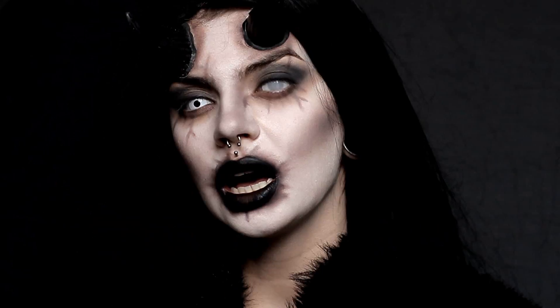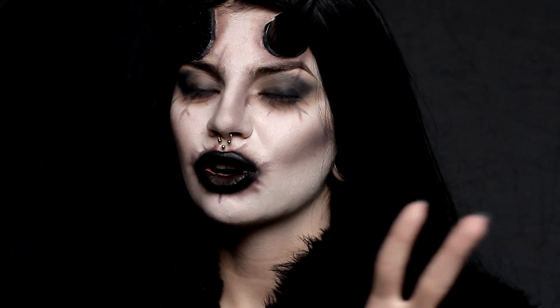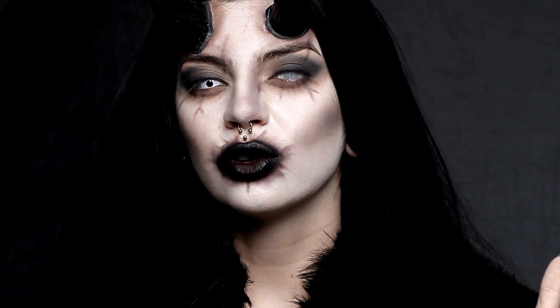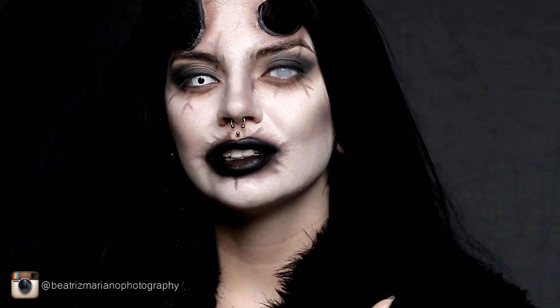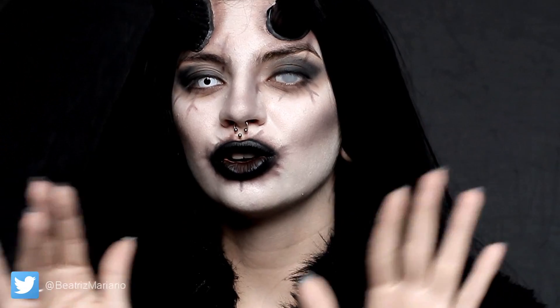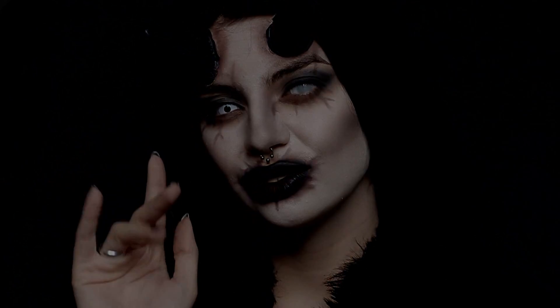Thank you so much for watching this. I hope you enjoyed this weird tutorial and I hope you could find something useful to create your own Halloween makeup. I'm going to leave all the links to all the products I used in the description down below. Thank you for all the support — towards my work, my band, every single thing. If you're recreating this look, please tag me in the pictures; I would love to see how it looks on you. And there's no curse of the day in this video because this is a Halloween tutorial only. Thank you so much for watching and I will see you next time. Bye.